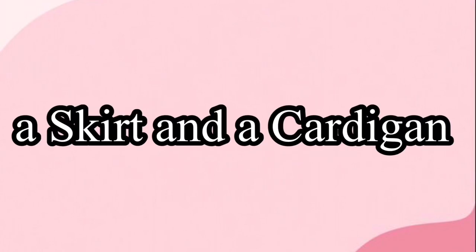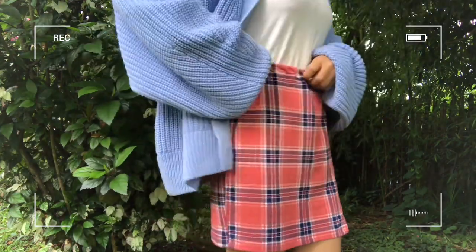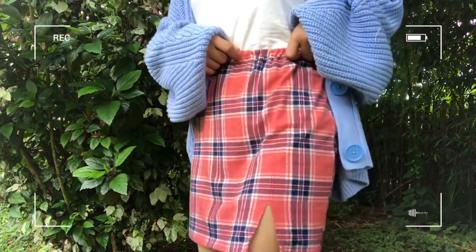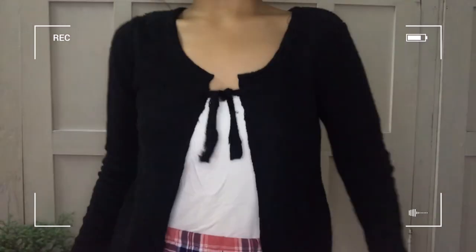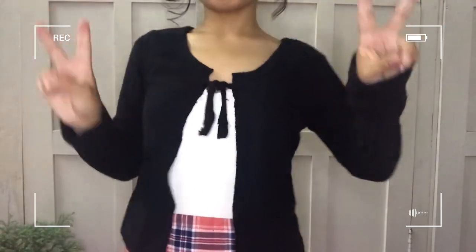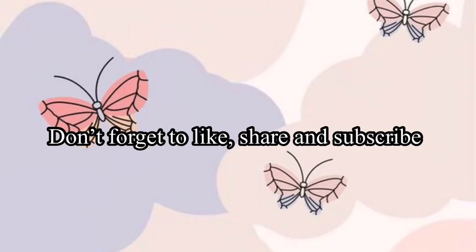I just made a skirt and a cardigan, so here's the final result. That's it you guys, thanks for watching! Don't forget to like, share, and subscribe if you haven't. See you guys in my next video. Bye!